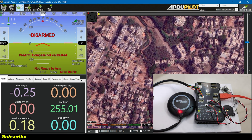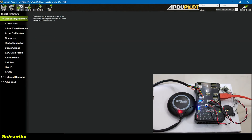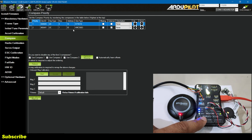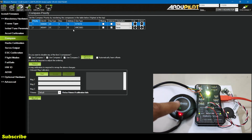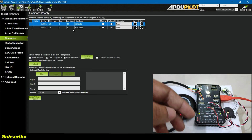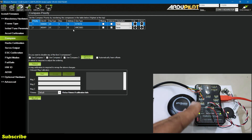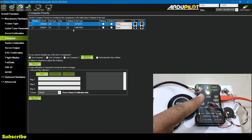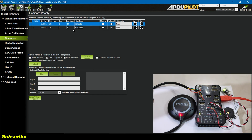Now it's time to calibrate the compass — on the HUD screen it says pre-arm compass not calibrated. I'll go to Setup and in Mandatory Hardware select Compass. Here we have two options because the Pixhawk, just like the APM 2.8, has a built-in compass, and since we've attached an external GPS module which also has a compass we'll have to calibrate both. The difference is that the Pixhawk can utilize both compasses simultaneously to determine heading more accurately, whereas the APM could only use either the built-in or the external compass.